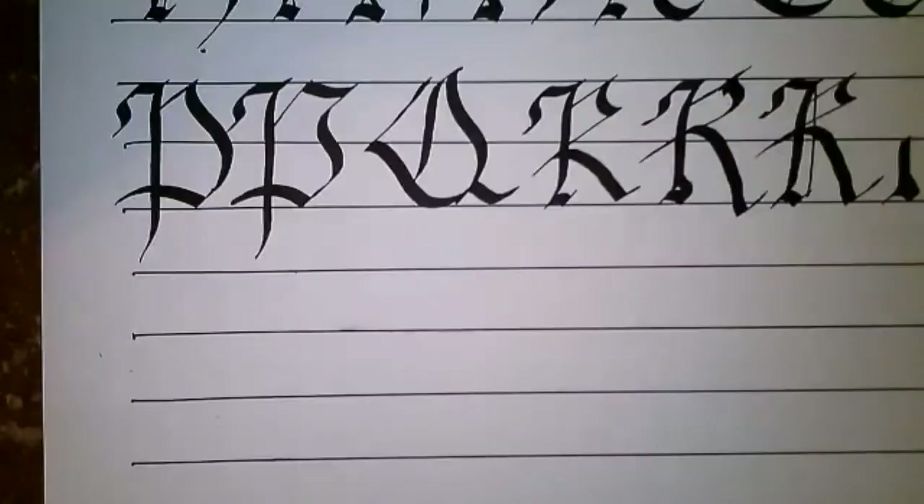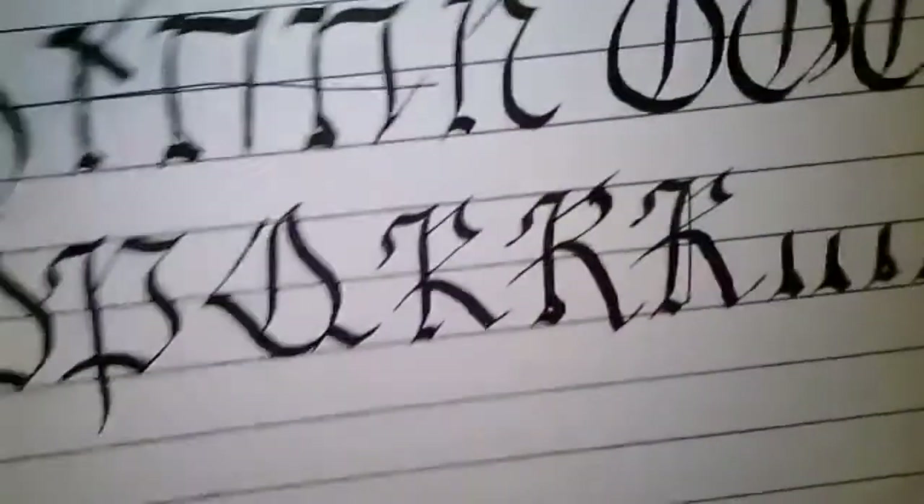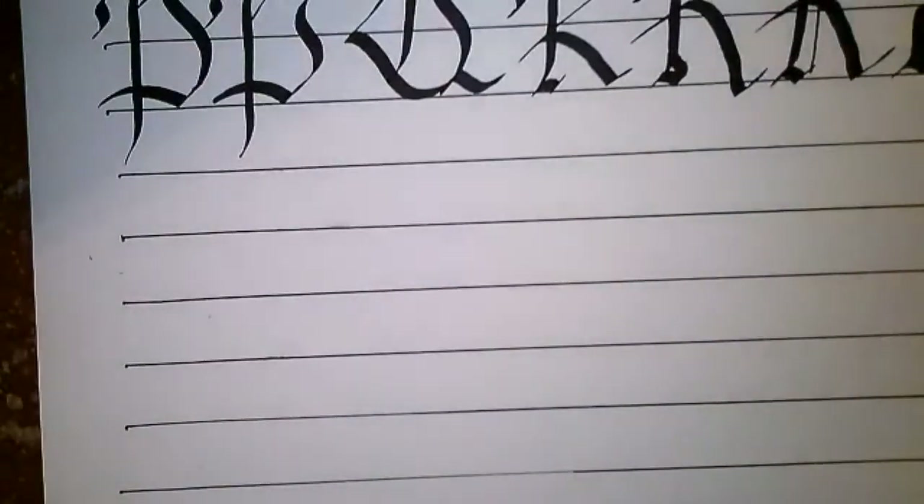Seeing it done and then doing it as an extra stroke down from the stem does make it look a lot neater. And that's the thing to always remember about calligraphy: as long as you get it looking the way it's supposed to look, then you did it correctly. You may not have done it the most efficiently, but you did do it correctly. Efficiency does not mean more correct — it just means more efficient.